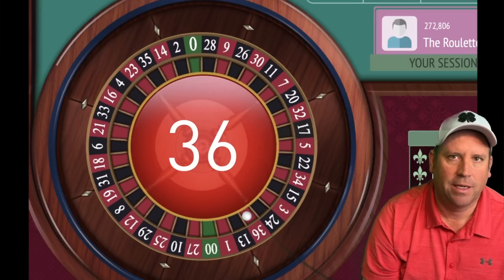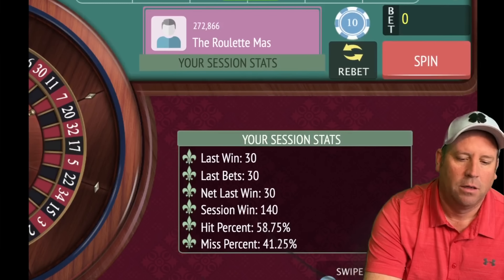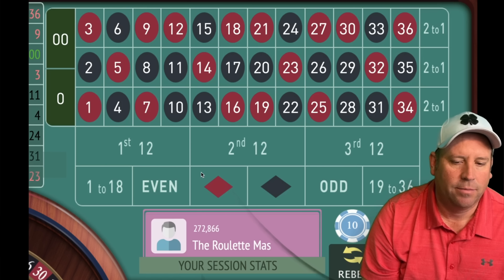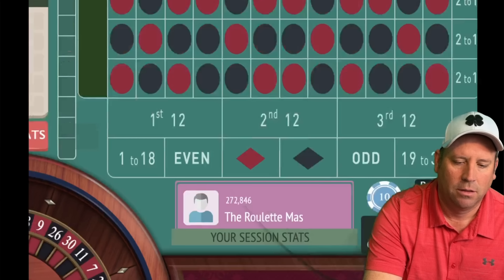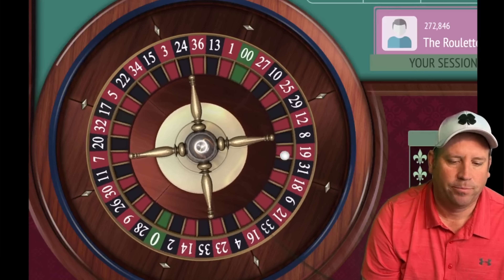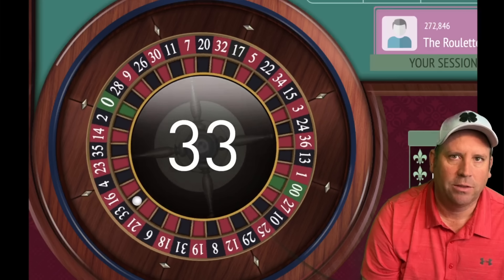We got a win at $30 — fantastic! So now we go back one unit from $30 to $20. We're at $140. We need to go black for $20. We got the win — we go back to $10 and we're up $160 — that's our new session profit level. We need to go 1–18 because the last two are 19–36.